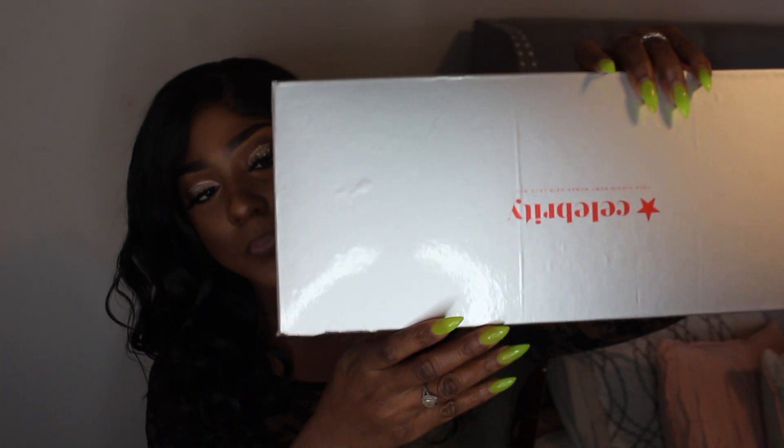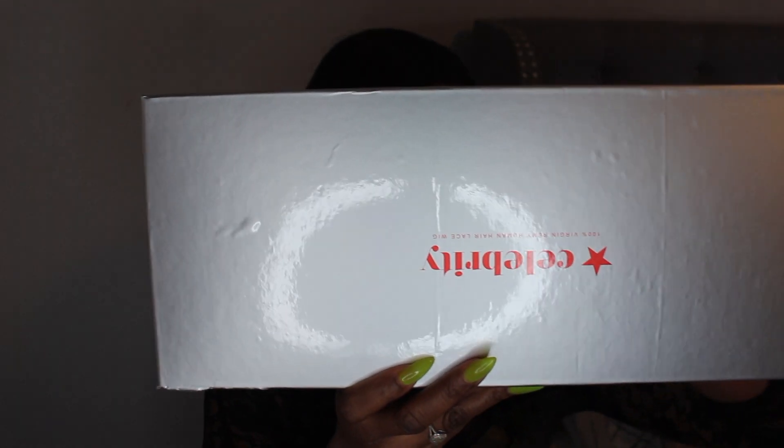This is the final and complete look after I did my makeup. One thing I didn't show in the preview is the box — and the box matters to a lot of folks including myself because I like to store my units in these boxes. This is a very nice box to store a unit in. It has the name, Celebrity 100% Virgin Remy Hair, and the style name, which is also super important.